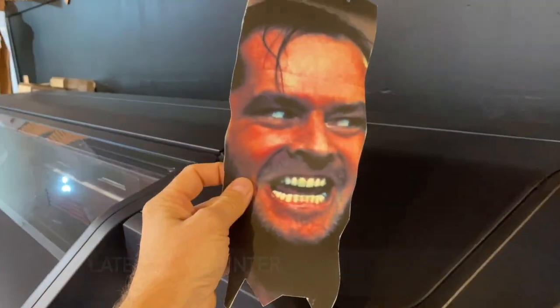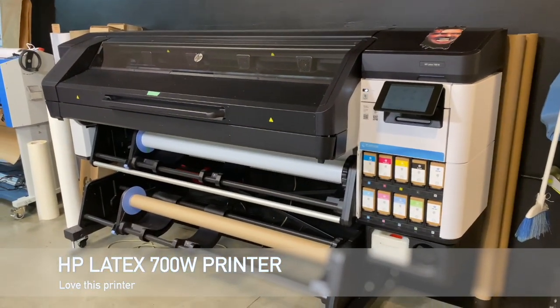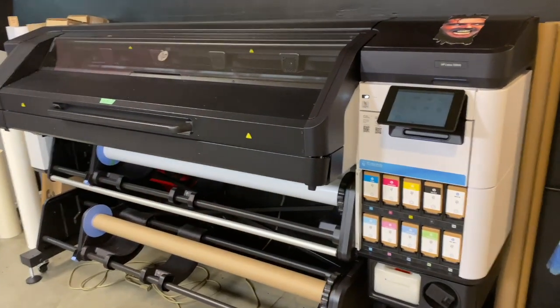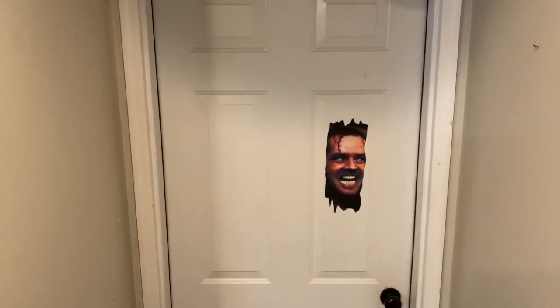This is it right here, and we're actually printing it on the new HP Latex 700 double series — a wonderful machine that I'm really enjoying. If you've got any other ideas or unique things you'd like printed, let us know.